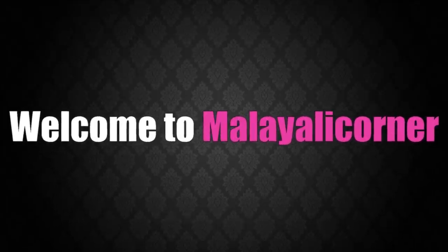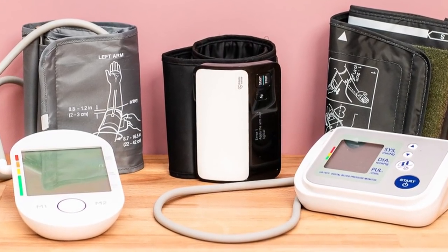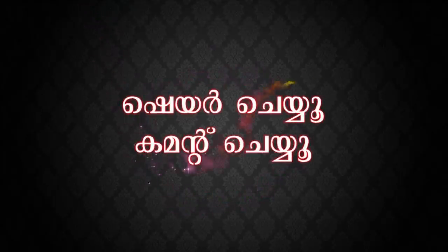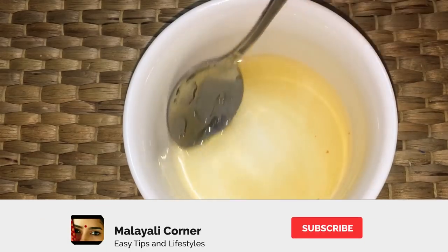Welcome to Malayali Corner! Please share this video if you like it. Please comment below. If you like this channel, please subscribe.